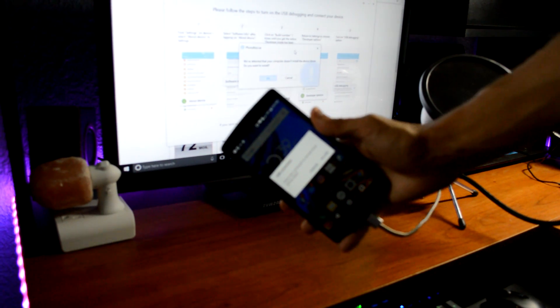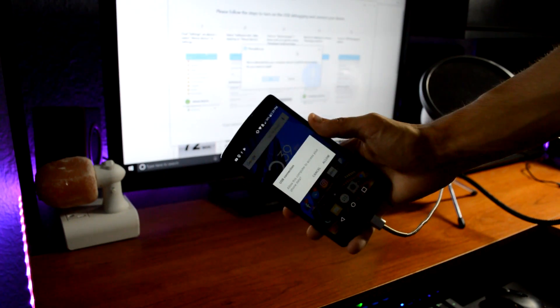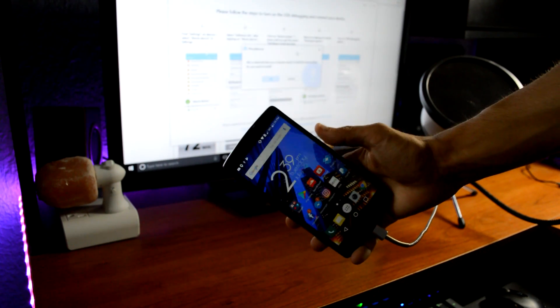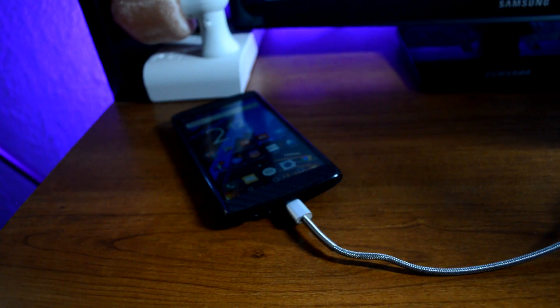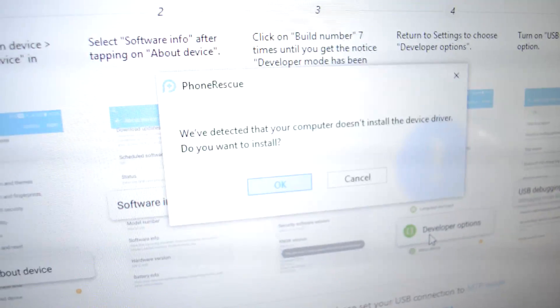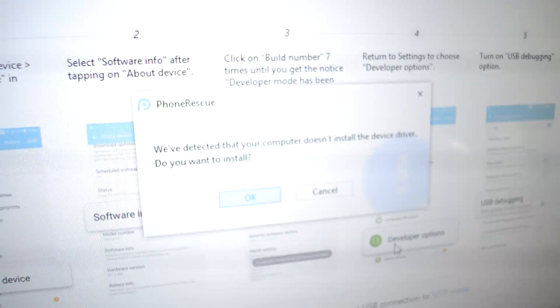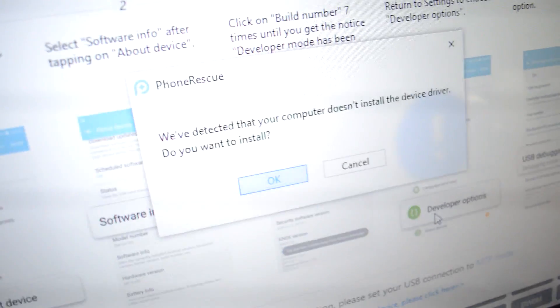You'll get a pop-up on your phone saying if you want the computer to get access to all your data — click Allow. Once connected, you'll also get a message saying 'We've detected that your computer doesn't have the device's driver installed — do you want to install it?' Click OK.